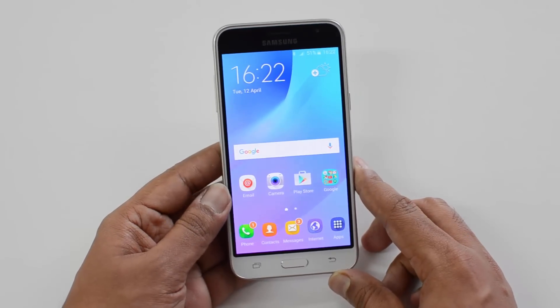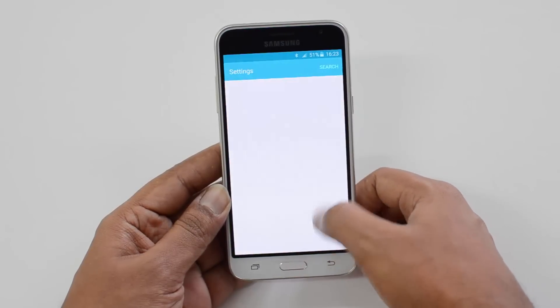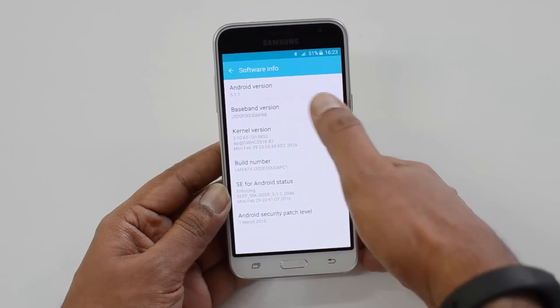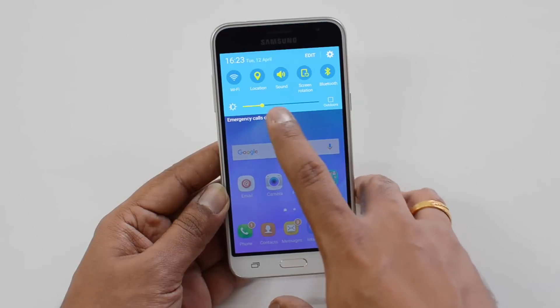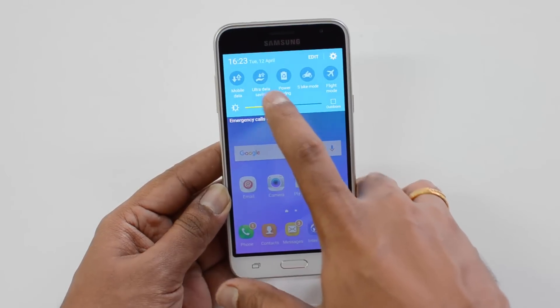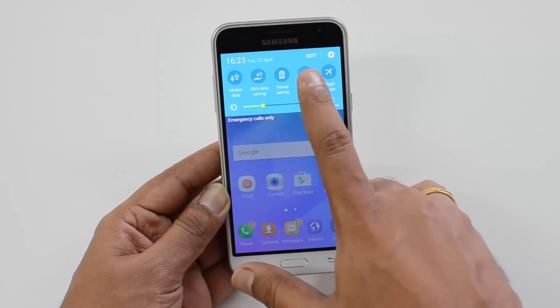Now let's move on to software. This phone runs Android 5.1.1 Lollipop with the custom TouchWiz UI — the same software we've seen on the J5, J2, and J7. Nothing different there. The quick toggles are customizable, and there's an ultra power saving mode, ultra data mode, and a new S Bike mode.